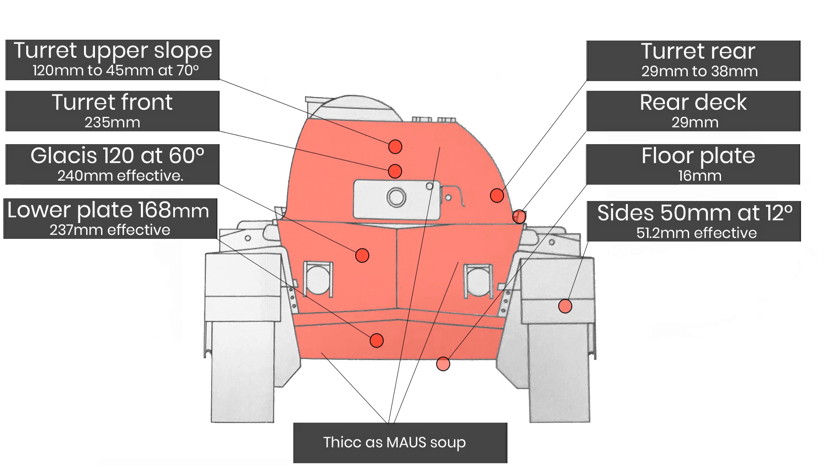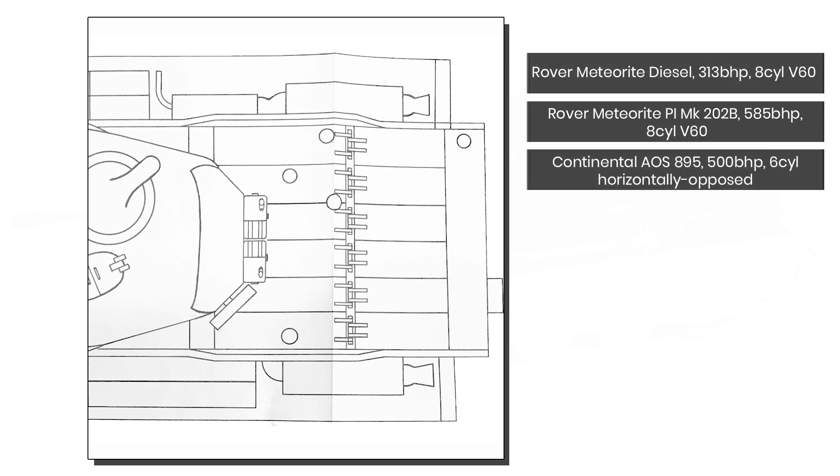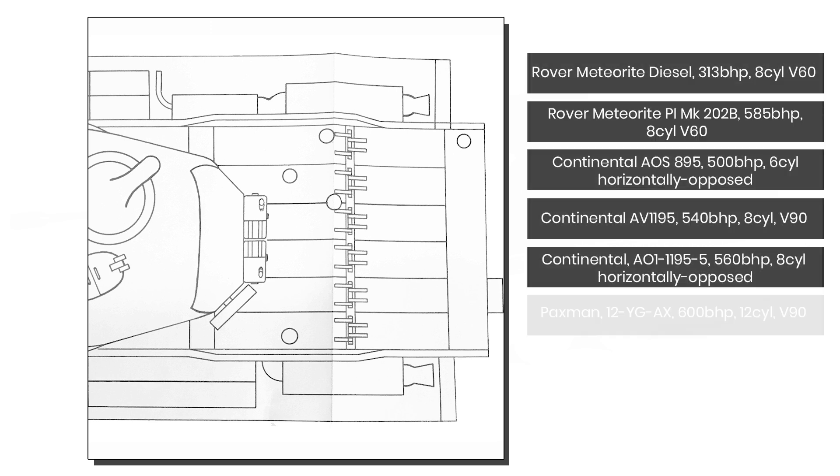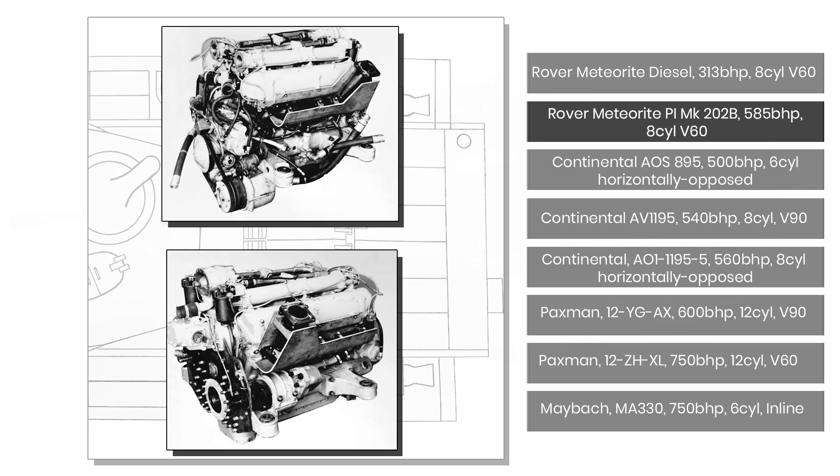The team designing the Charlemagne evaluated nine engines available to them at the time. The unit chosen was the Rover Meteorite Mk 202b petrol-injected engine. This engine had been adopted as an interim solution until a more powerful and compact multifuel engine had been developed, which would almost inevitably have been the Leyland L60 multifuel engine, which went on to have a rather infamous career in the Chieftain.